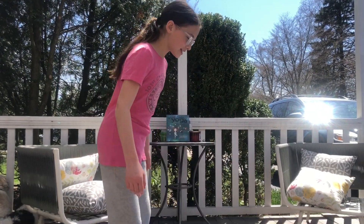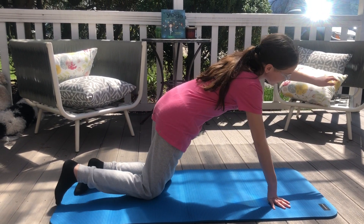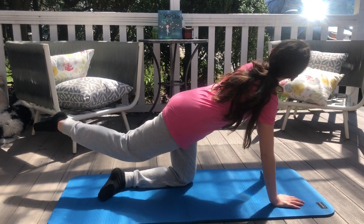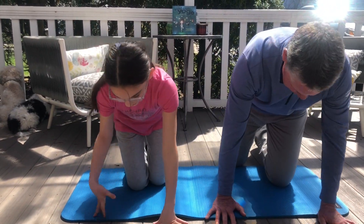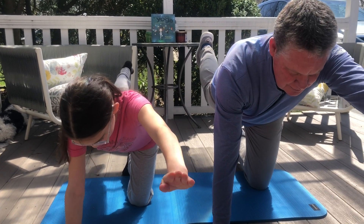For a second stretch, you're going to want to get down on all fours. You're going to want to take your left arm and extend it out in front of you, and your right leg and extend it back. Why don't you give this a shot? Sure, let's give it a shot. So left arm out in front of you, right leg behind you.